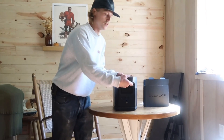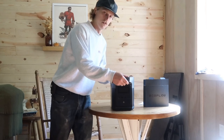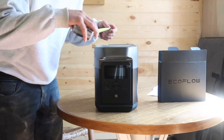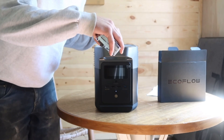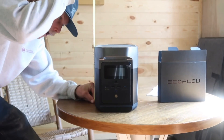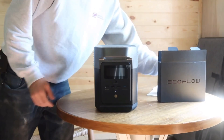I'll put all the specifications for the EcoFlow Delta Mini in the description. This thing is much more portable than the Pro of course — pretty lightweight, only weighs about 24 pounds, and there are nice carrying handles on it. It's about 14 and three-quarter inches long from handle to handle, about 7 and a quarter inches wide, and about 9 and a half inches tall. So pretty small.